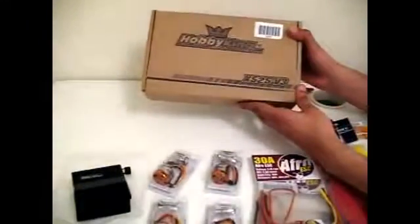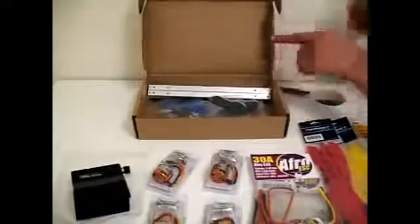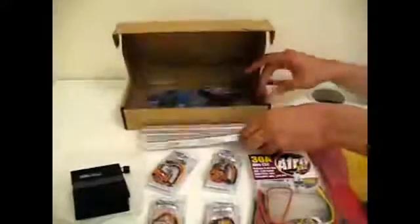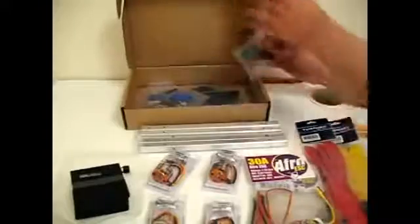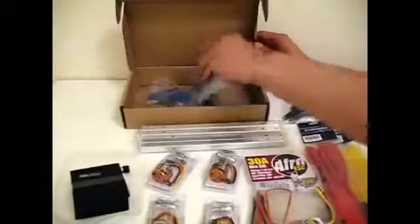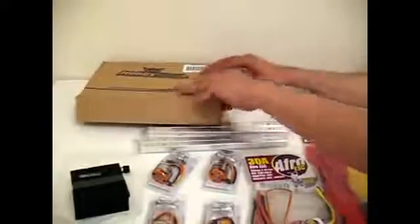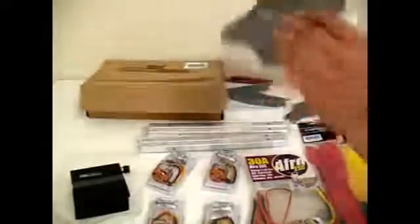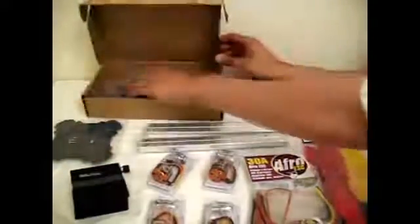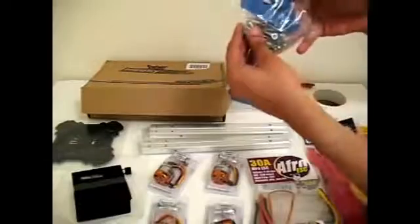Then we have the HobbyKing 525 frame, the D3 version. This comes with 4 arms for building your quadcopter, motor mounting plates, a set of landing gear, the top and bottom plate, a bag of screws, 4 springs for your landing gear, and a Velcro strap for your LiPo battery.